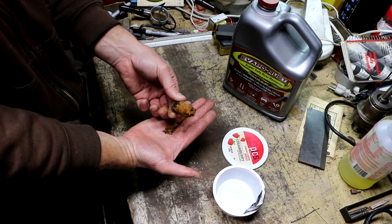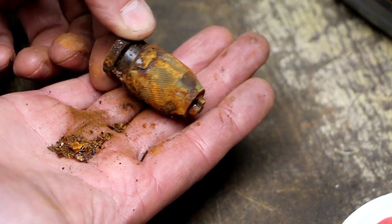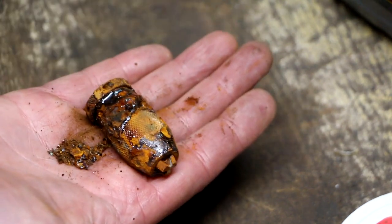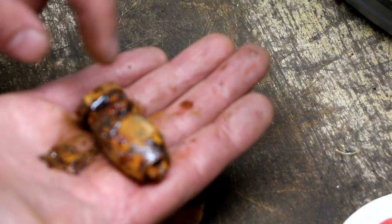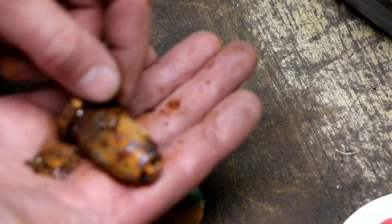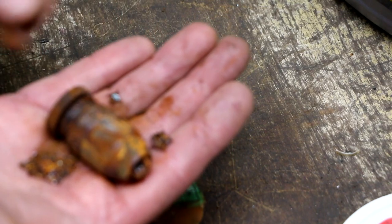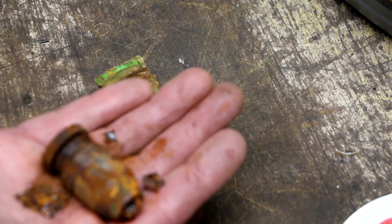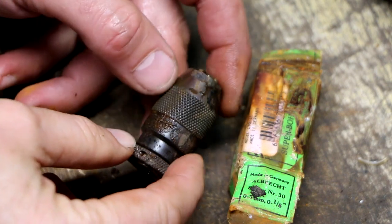This looks really horrible. The instructions say the first thing you should do is clean the part with water and get any heavy deposits off. You can see there are big chunks of oxide, so I'm going to take a brush over to the sink and wash this in hot water.